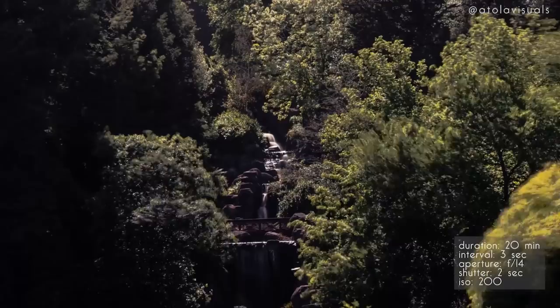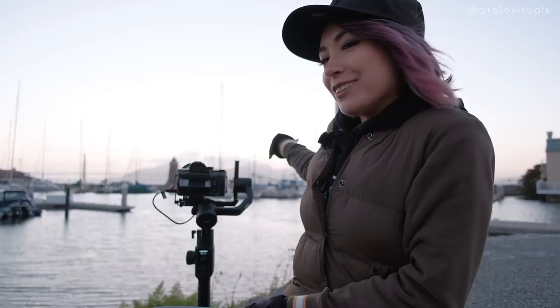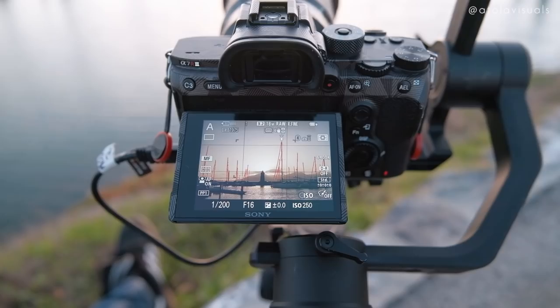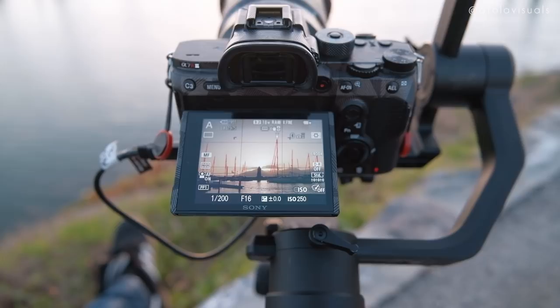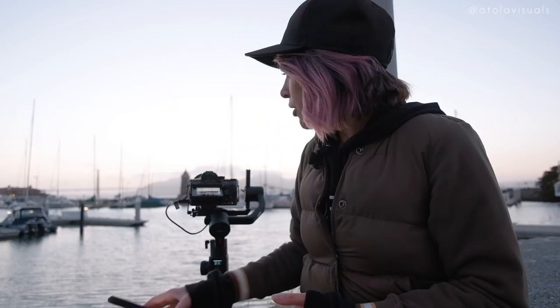We're here at one of my favorite sunset spots — this is in the marina. We have boats, we have the bridge, sunset creeping over the mountains, and a lovely little lighthouse. Because we have a sunset and the exposure and lighting is changing, I want to adjust for that exposure without touching the camera at all, so I'm going to have the camera do all the work. On aperture mode this time, I have it going every two seconds. I know it's sunset and normally you'd do every 10 or 15 seconds, but we have a lot of movement in the clouds, the water's moving, and the boats are subtly moving, so I wanted it a little faster than normal. Now we wait.